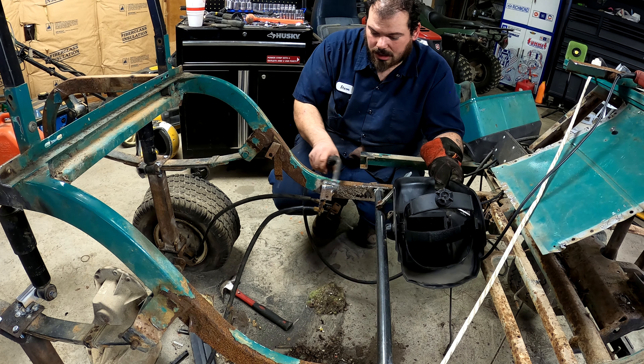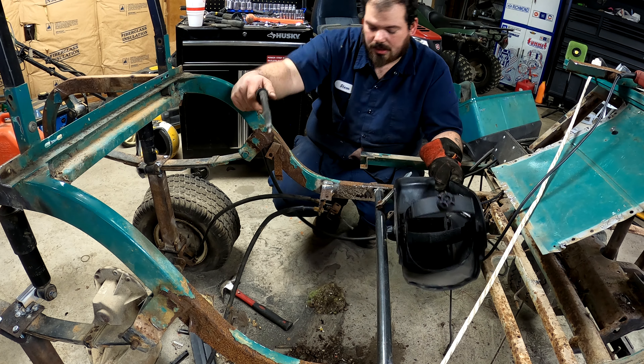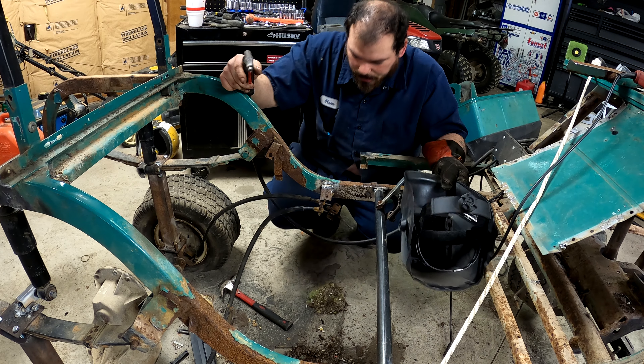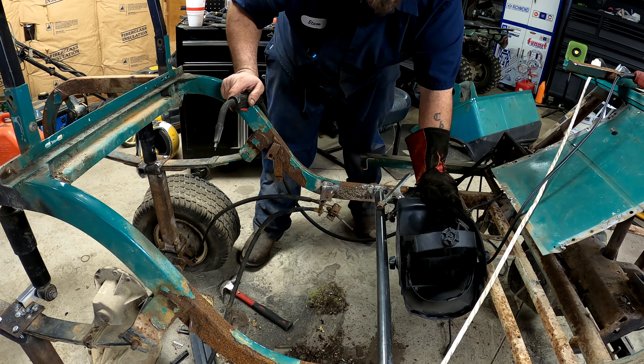Plus we're going to weld in a brace — I've got some flat stock here. This is basically to keep its position; it's not really structural, even though it'll probably be fine. But remind me to weld it up more, because that's the brakes — I don't want anybody to get hurt.